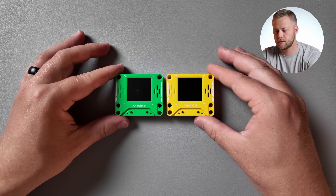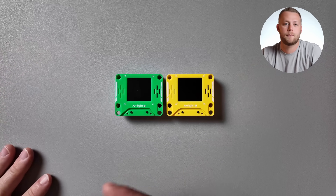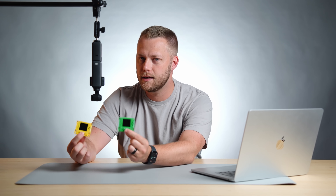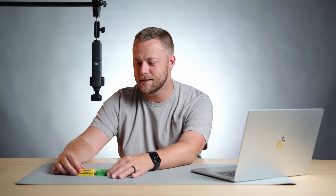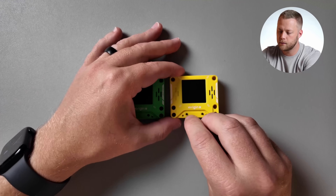I will say there's not a ton of direction in the box on how to use these buttons, but there are some setup instructions and we'll go over that here in a second. X-Origin sent me out the yellow one and green one and it's kind of giving me Game Boy Color vibes. I had the yellow one when I was growing up, my sister had the green one — a funny little happy coincidence. You can just see how small they are. They're teeny. And we'll go ahead and get one booted up here.